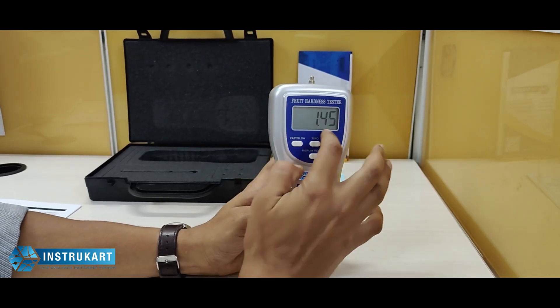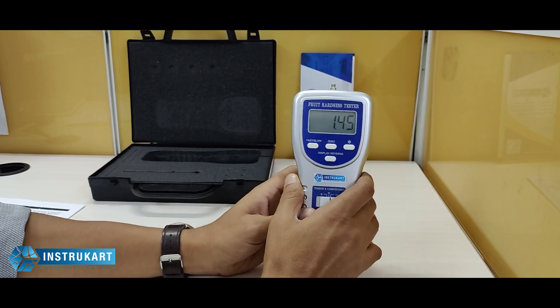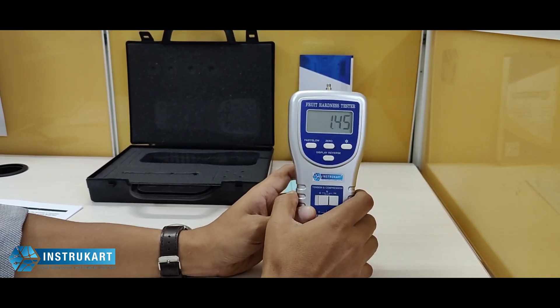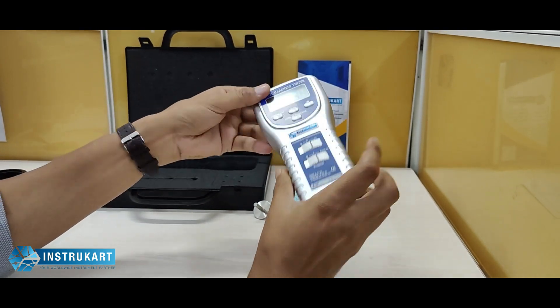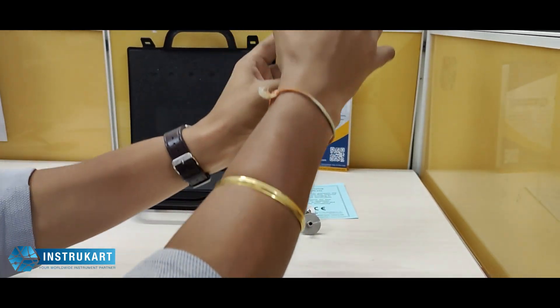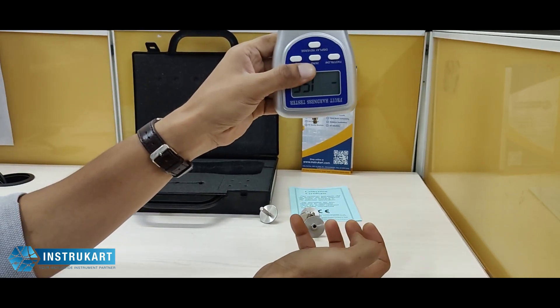As you can see, this has a large LCD display for better readability when taken to the field or used in the laboratory. As an optional accessory, it comes with a stand, which means it can be fitted on the stand and the fruit or object can be placed at the bottom.